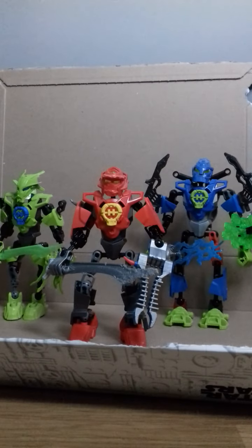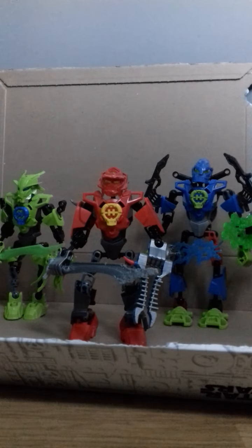Hello, and this is part 2 of 3 for my Lego Hero Factory custom reviews. Today we're covering Furno, Surge, and Breeze. So we're going to start off with Furno.